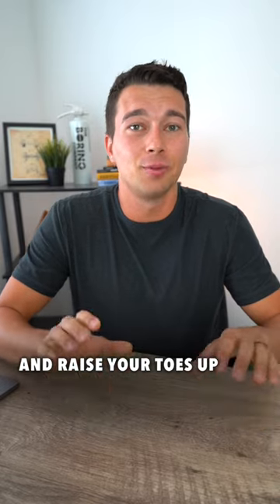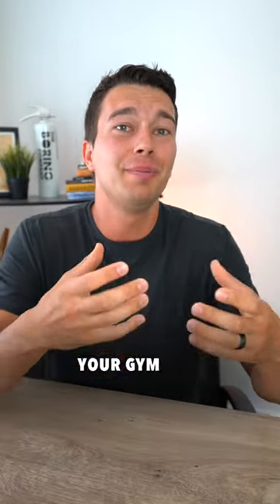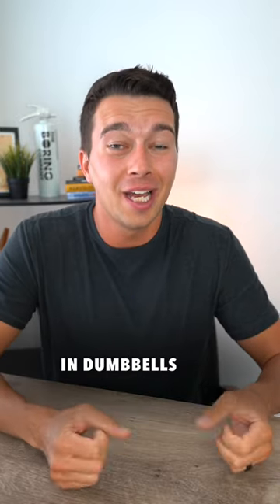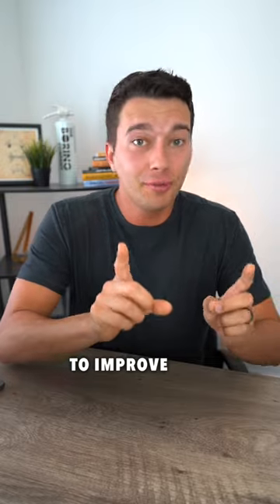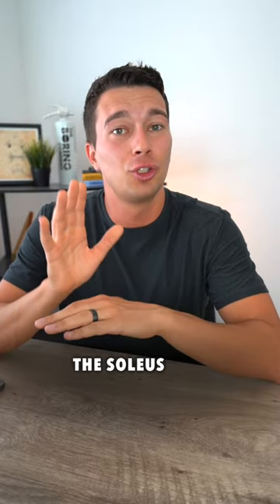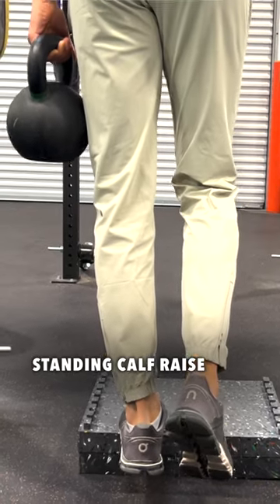You'd also put heavy dumbbells on your knees and raise your toes up to train your soleus muscle. But the truth is your gym doesn't have enough weight in dumbbells to make that effective for really improving the Achilles tendon. To improve the Achilles tendon, we need to involve the soleus and the gastrocnemius by doing a standing calf raise variation.